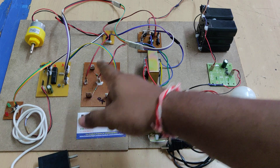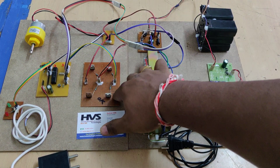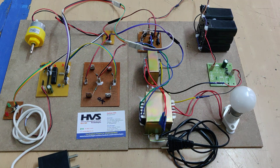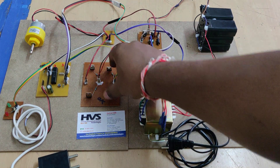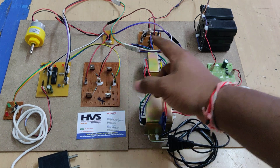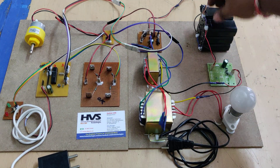In AC mode, the 12V DC is input to the H-bridge circuit, where it is converted from 12V DC to 12V AC using MOSFETs. We are using two types: IRF540 and IRF9540, configured in an H-bridge arrangement, producing a 12V AC output at 2 amps.